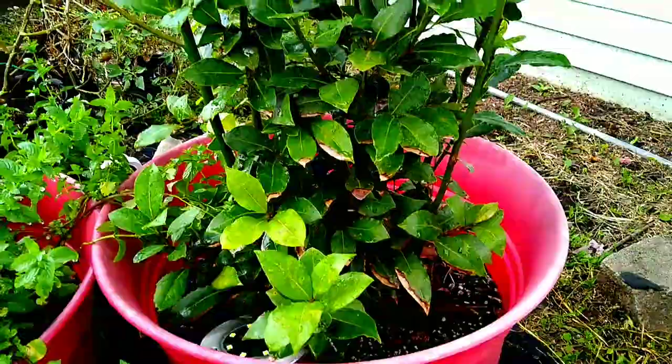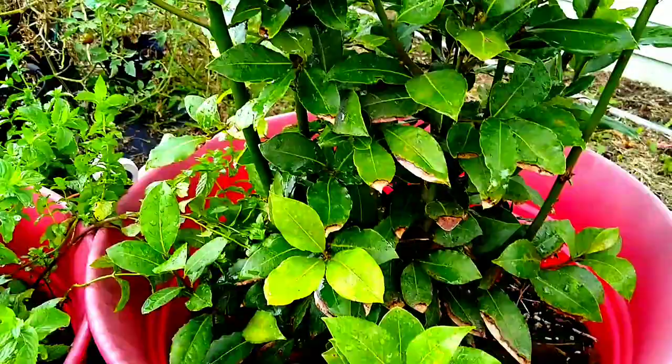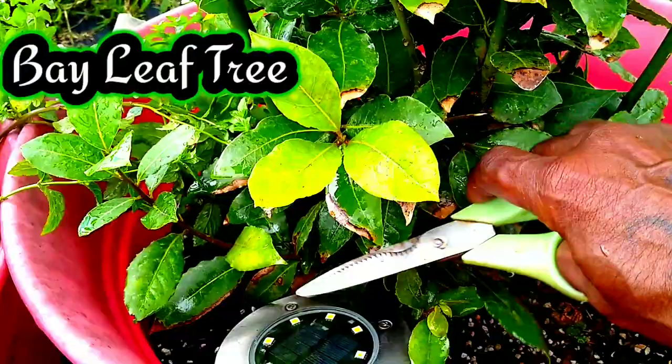Alright everyone, so this is my bay leaf tree. I said I wanted to propagate some of this bay leaf, so I'm going to get some of these limbs.